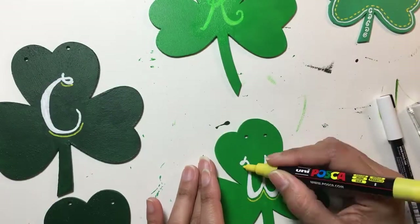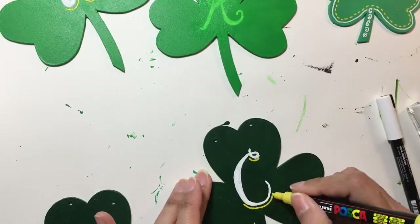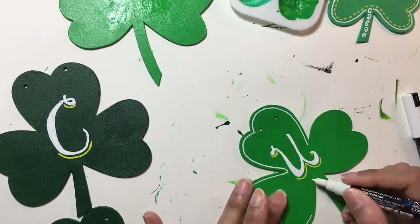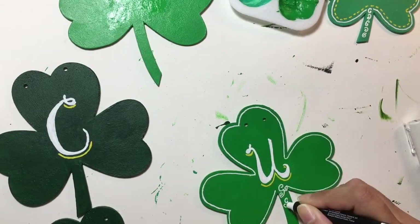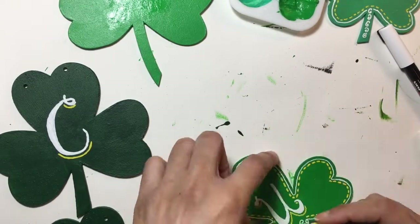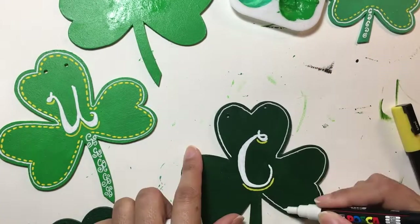For the letter K, I forgot to check where the holes were — where you have to put the string through to hang them — and so I kind of messed up where the K was supposed to be placed. I ended up having to paint over the letter K and redo that one later on.